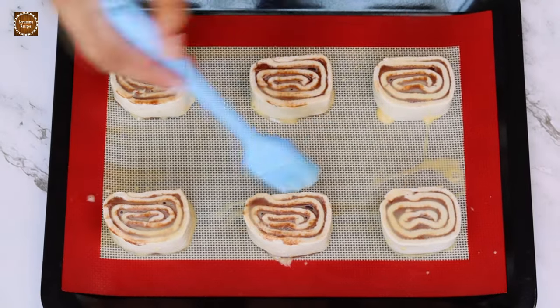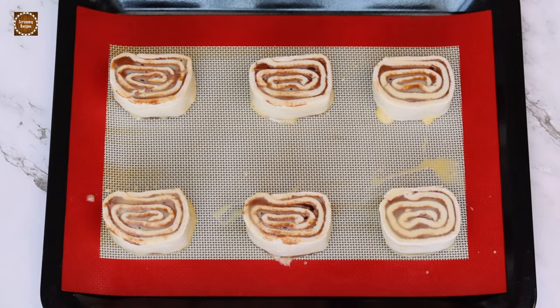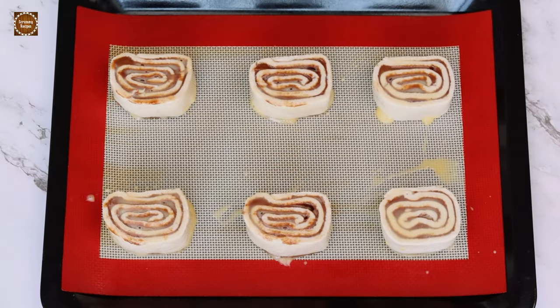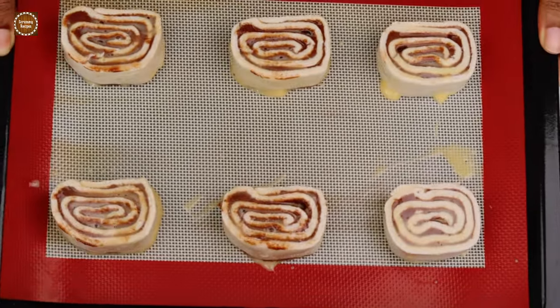Now bake the pinwheel puffs in a preheated oven at 190 degrees Celsius for about 25 to 30 minutes, or until puffed up and golden brown in color.